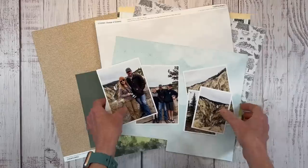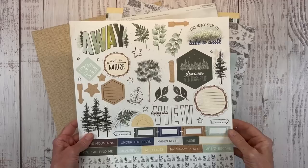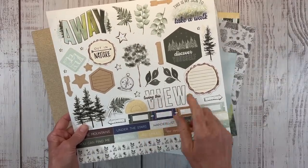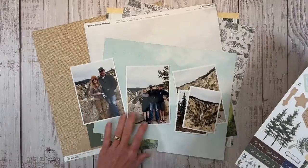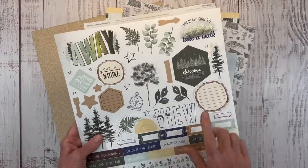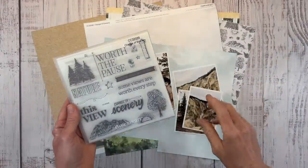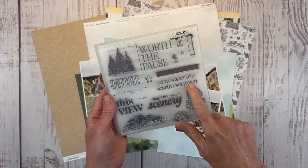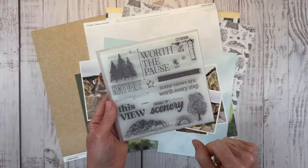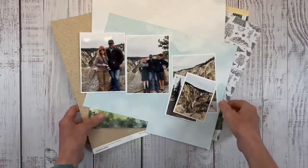So five photos. I almost forgot — this is the coordinating sticker sheet, a 12x12 sticker sheet. I'm thinking about using this title, 'Loving This View,' because we pulled over and checked out this gorgeous view. There's also a stamp set that comes along with this bundle — 'Some Views Are Worth Every Step' — I think I want to incorporate that onto the layout for sure.